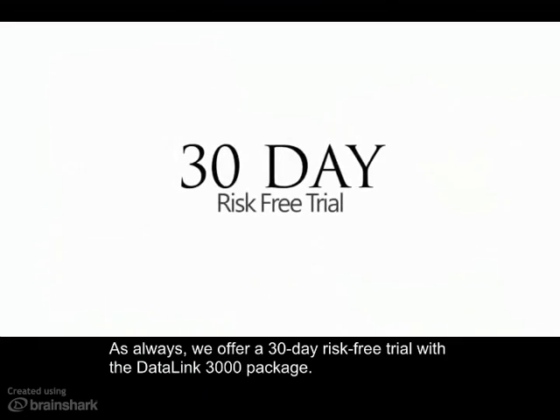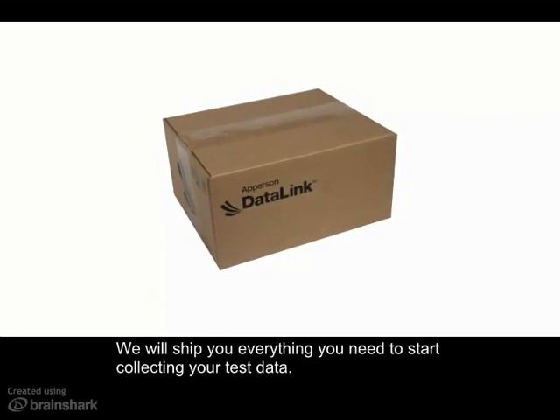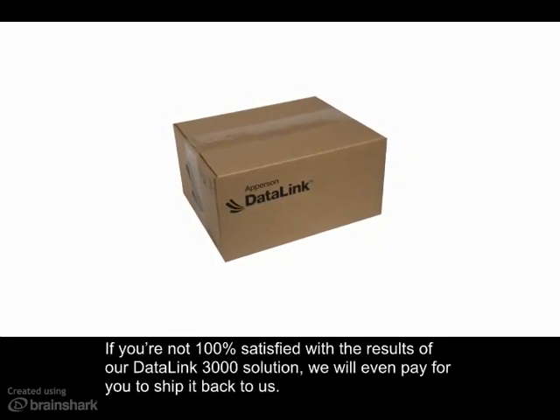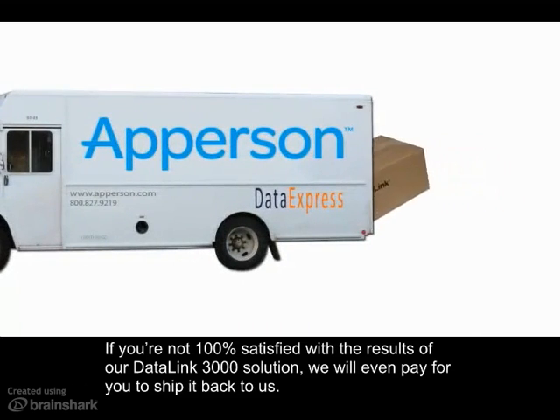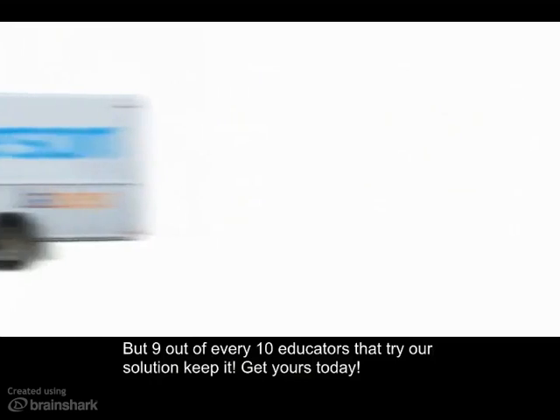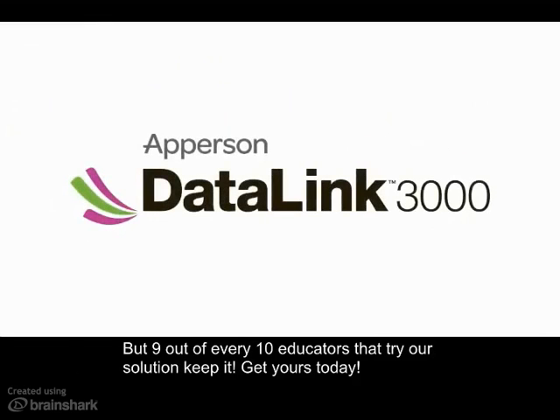We offer a 30-day risk-free trial with the Datalink 3000 package. We will ship you everything you need to start collecting your test data. If you're not 100% satisfied with the results of our Datalink 3000 solution, we'll even pay for you to ship it back to us. But 9 out of every 10 educators that try our solutions keep it. Get yours today.